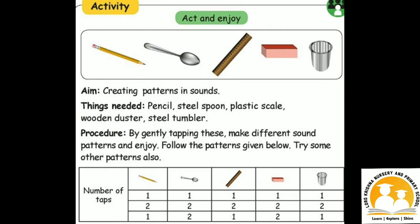Today's activity is to create patterns and sounds using any object of your choice — for example, a pencil, spoon, scale, etc. The number of taps is given in the column below. I will show you how to make a pattern in sound using a pencil.